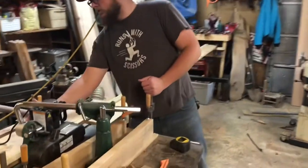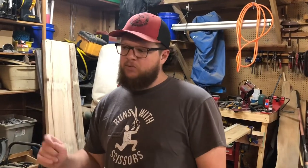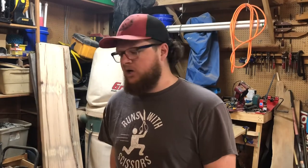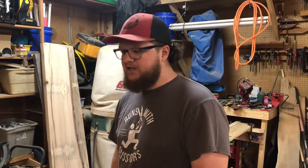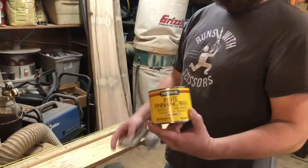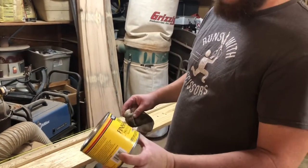One thing to note: we were having some issues with the feed and we thought it was because we didn't have enough traction on the tires, but it was actually because we hadn't polished the table. So I polished the table and the runners with some MinWax furniture paste finishing wax, and that works out really well. Really interested to continue using this setup for straightening more lumber.